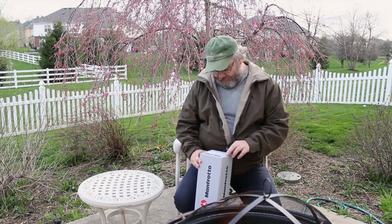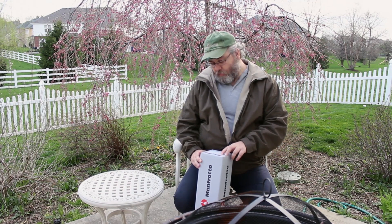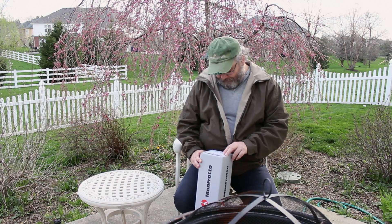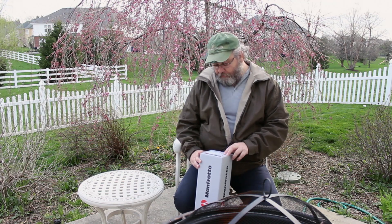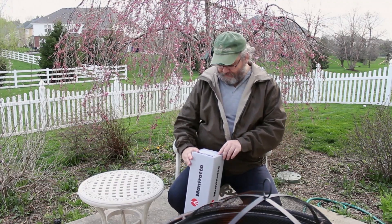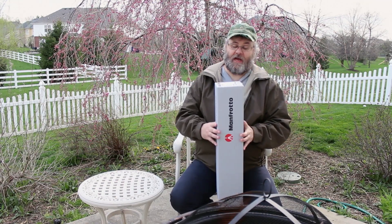I'm just looking here at some of the specs. It goes up to 178.5 centimeters. It only weighs 2.4 kilograms, which is pretty much all, so there can't be much else in the box. But this is actually just the unboxing, so let's go ahead and actually do that part.